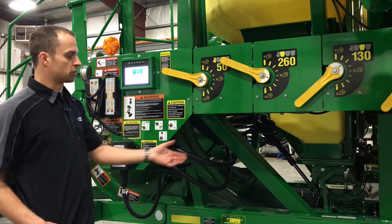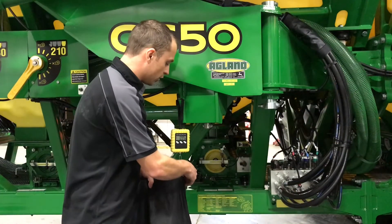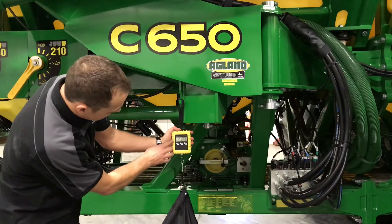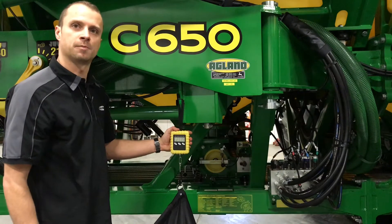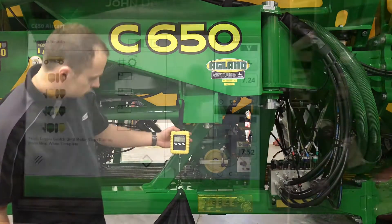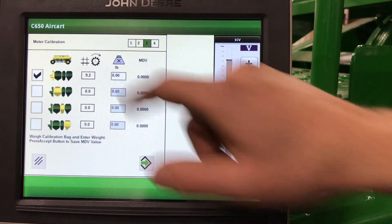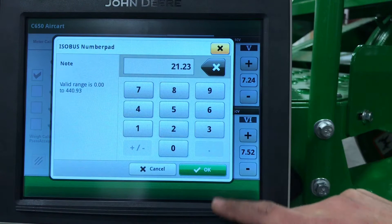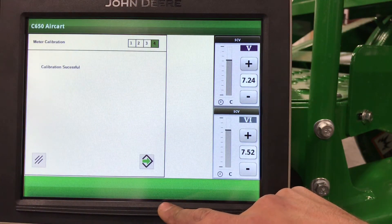Now that the meter has stopped turning, we can remove our bag. We're going to see 21.23 pounds, and we're going to enter that into the display. At our display, we'll hit Next, enter our weight of 21.23 pounds, and hit OK. Calibration successful.